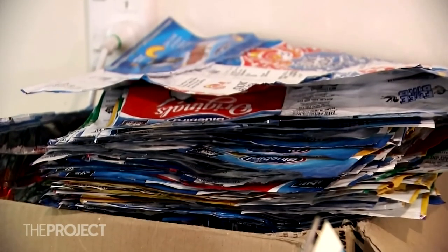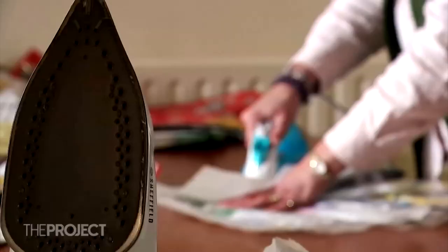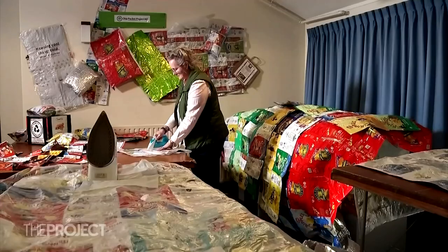They collect all those unused chip bags, iron the pieces together, and voilà — a blanket. It's a way to extend the life of garbage and make life a bit better for our fellow Kiwis.